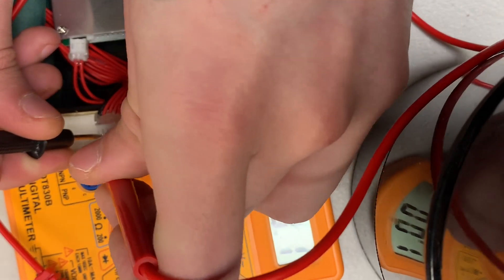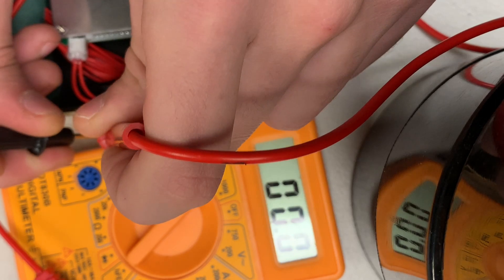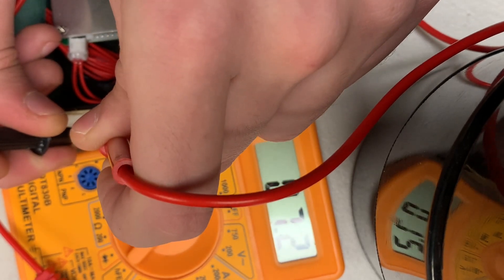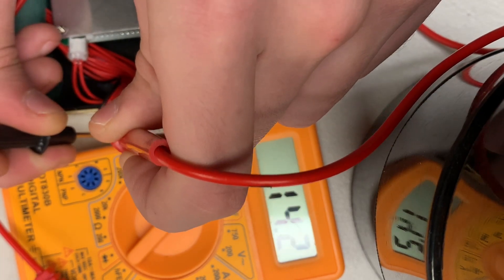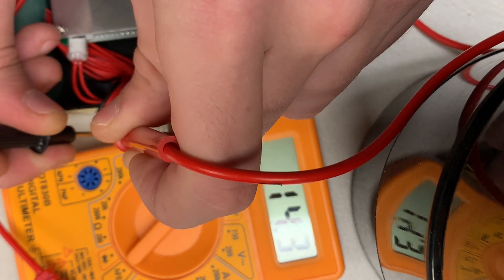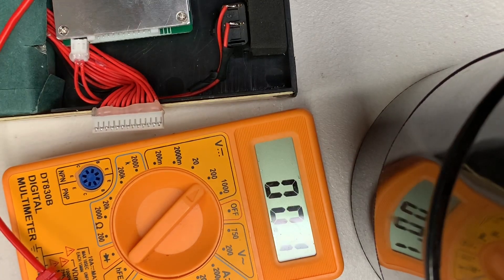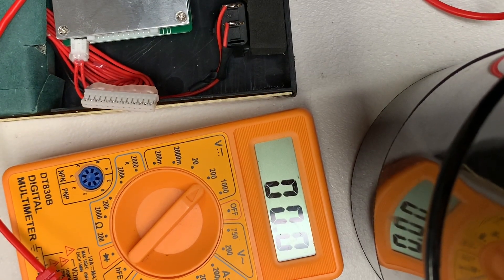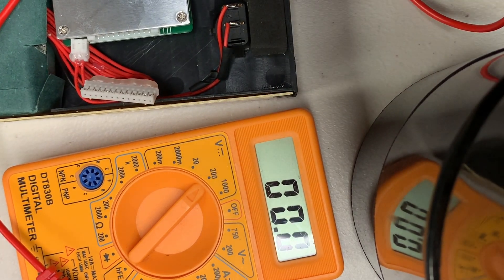As you can see it'll jump from 3.6 — now we're on cell number two and the total is 7.2 — and it'll just keep adding for each cell as you keep going left with the red. And that is how you check the voltage of each cell via the balance wires.